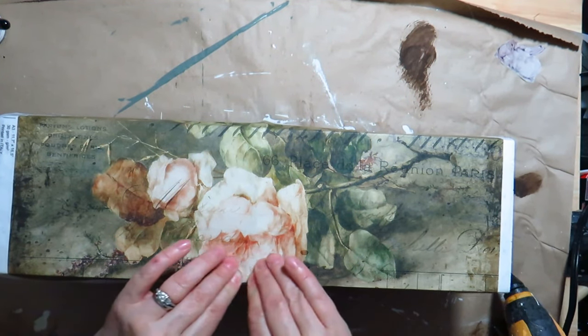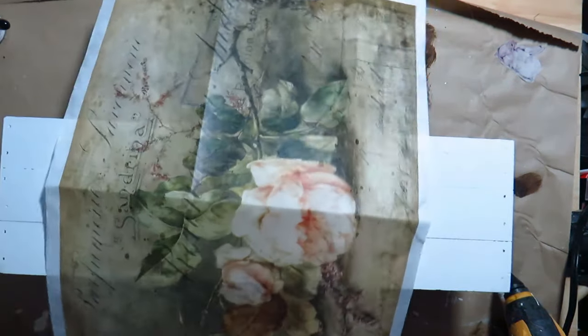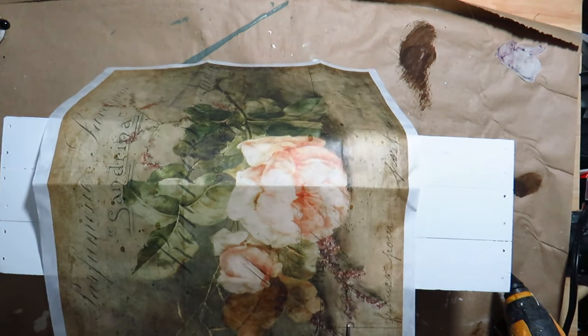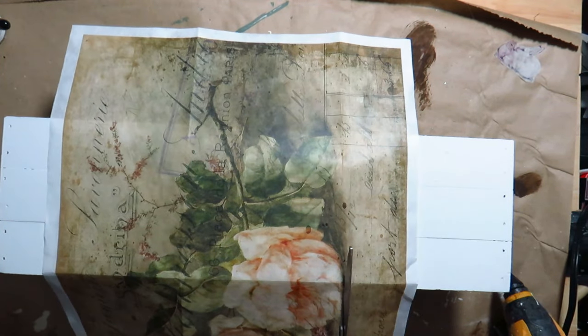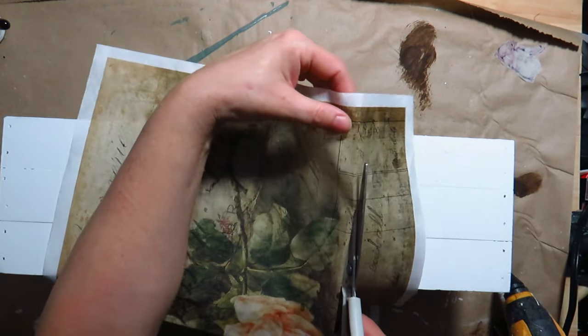I used my brayer to roll out any wrinkles.